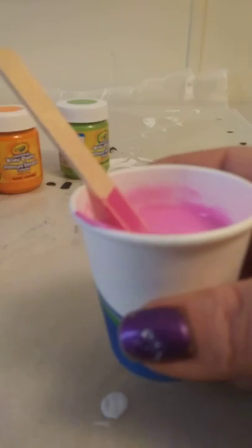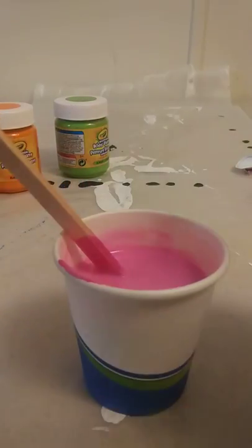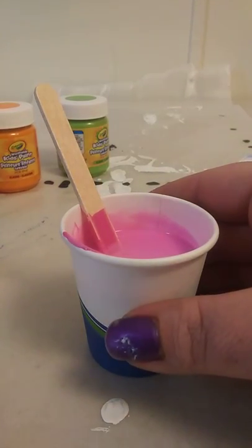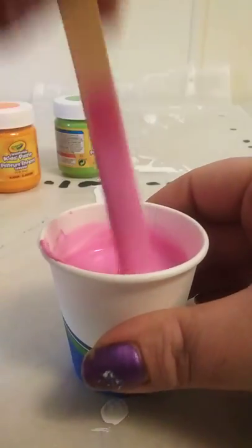So I'm on my last gallon of Floetrol out of that case I got last month, month and a half ago. I did mix all my Master Touch and went through like a gallon and a half when I did that, and then I mixed up a bunch of big bottles of black and white, because I go through black and white like crazy, especially for base coats. I've got like a gallon and a half left, so I'm going to order some more so I don't run out.